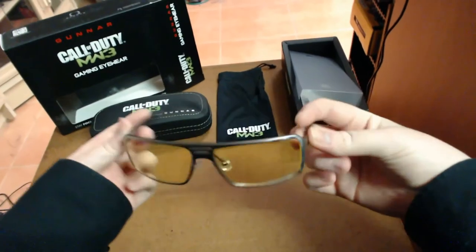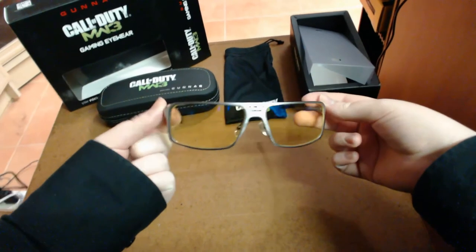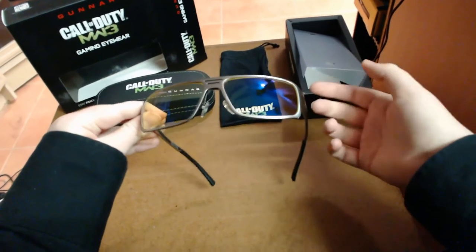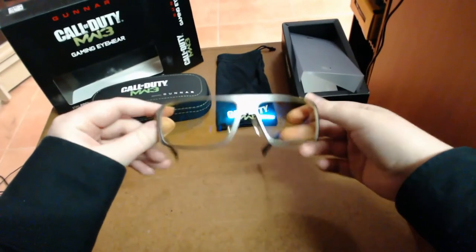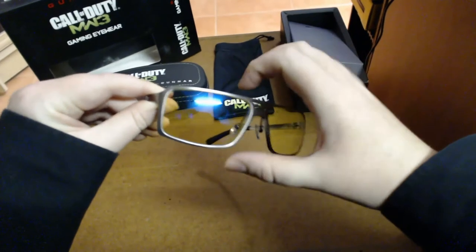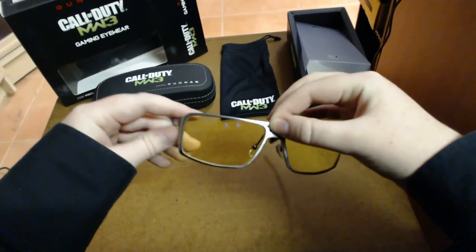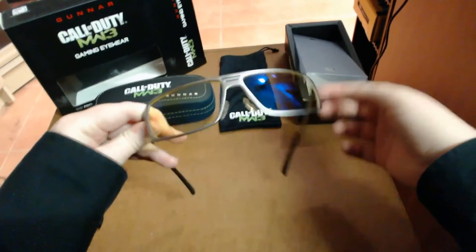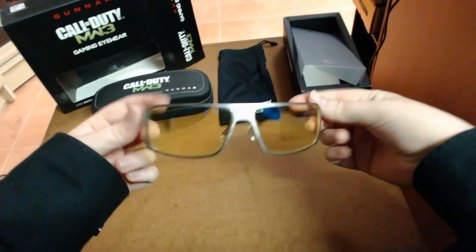What I recommend: for general computer use most of the day, these are going to be beautiful. But if you're a graphic designer who needs to see real colors for textures or design work, you need the Crystalline series. The Crystalline series from Gunner has the same build quality and lens but with clear lenses instead of amber — they don't have as much contrast adjustment, but they still work pretty well. So if you're a graphic designer or need genuine colors, go for the Crystallines. If you're a gamer jumping online to play a game you've played a million times and want that competitive edge, wear your Gunners.